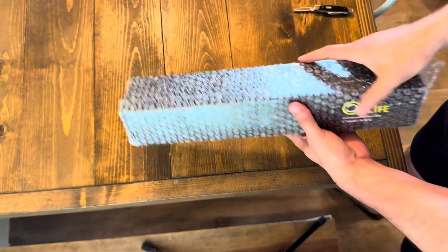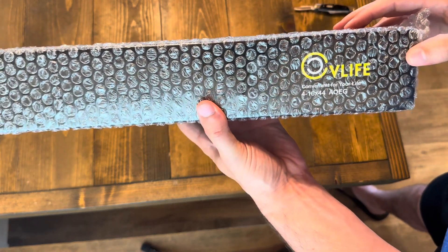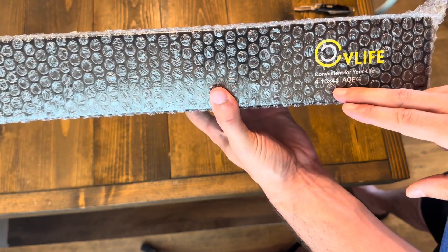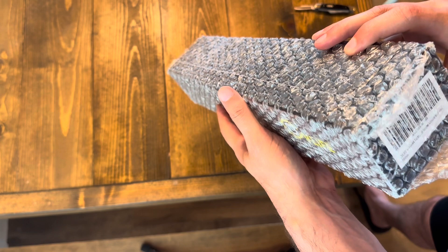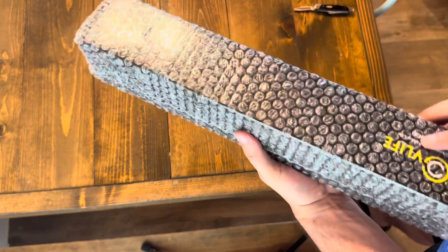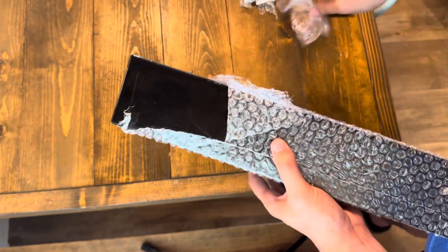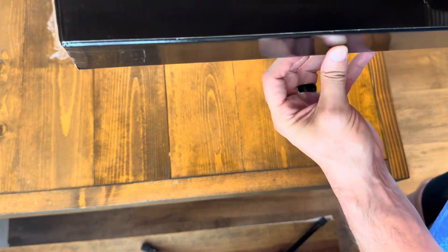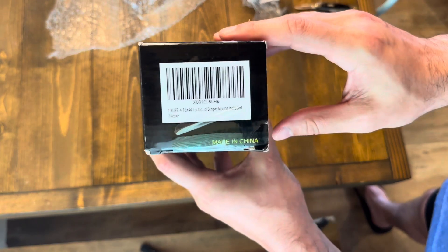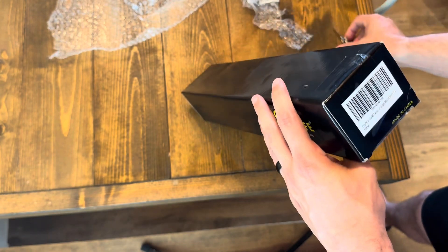It's bubble-wrapped, which is nice. CV Life — 'Convenient for your Life' — this is the 4 to 16 by 44 tactical rifle scope, which is basically how it's designated on their website. Let's get this out of the packaging. These optics are made in China — that's something you need to know up front if that would deter you from owning one.